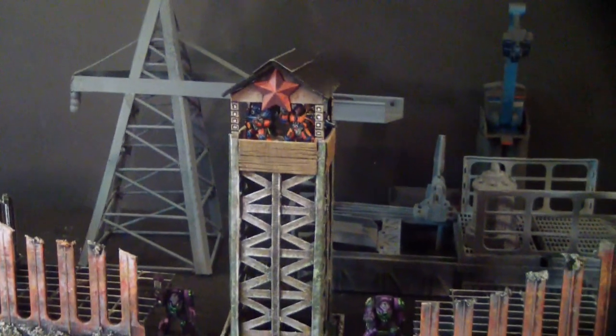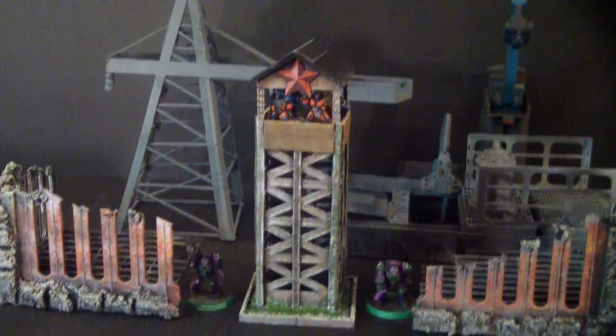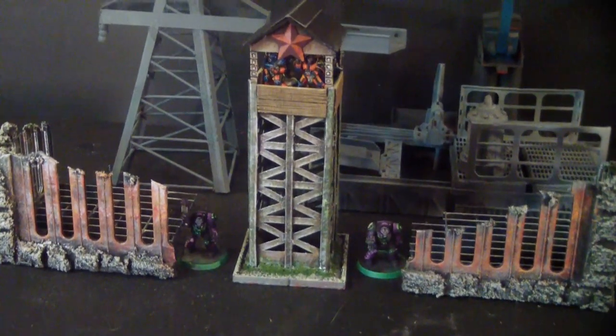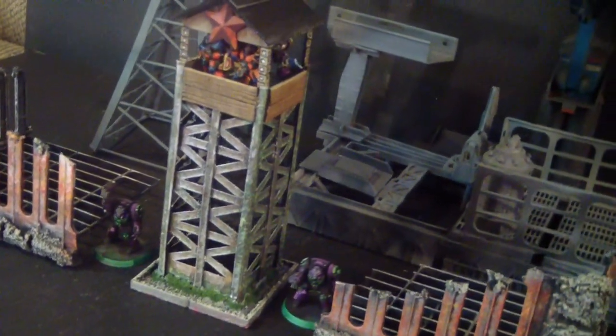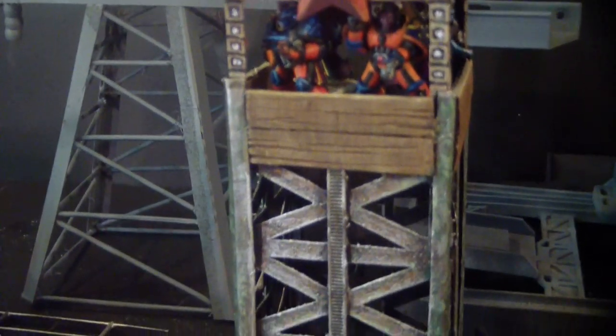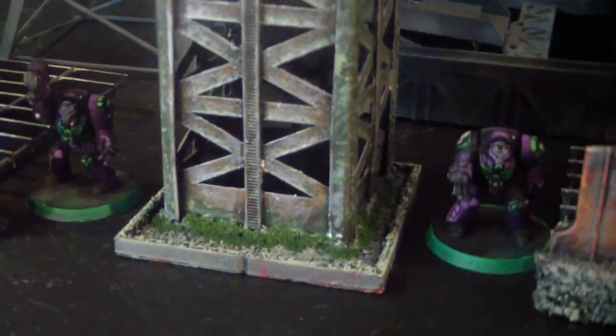Overall, I think this turned out quite well. Four space marines fit up in this tower pretty well — it's a little snug for them. For Guardsmen, you could fit a few more, or orcs or something like that. This works really nicely with some industrial terrain made all around it. Hard to believe this is just a cereal box from a few days ago — an extremely cheap and easy model to make.